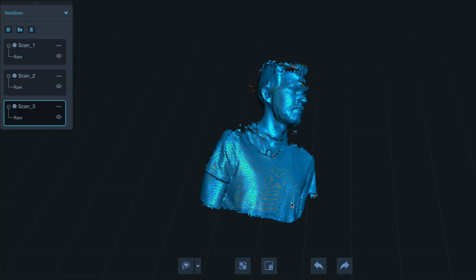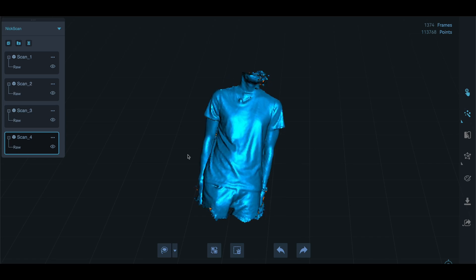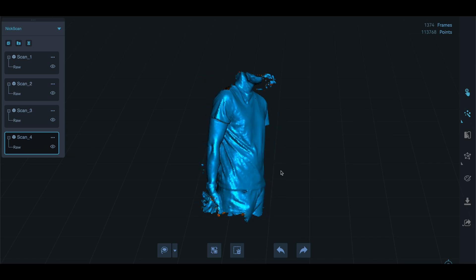Now I've got the top of my body. I'll do that a couple more times and combine them all together. Obviously, if you have someone to help you scan, it makes it a lot easier to do, and you could just do one pass.